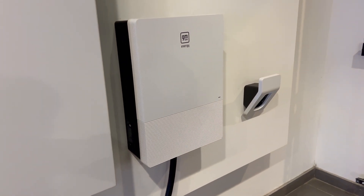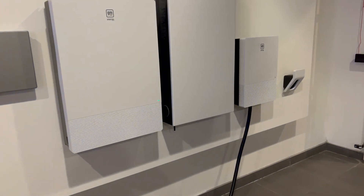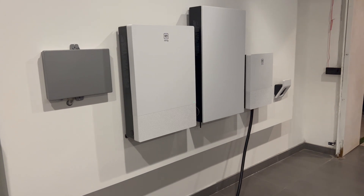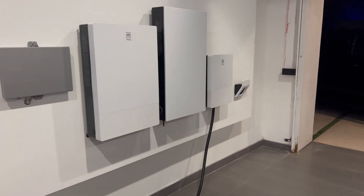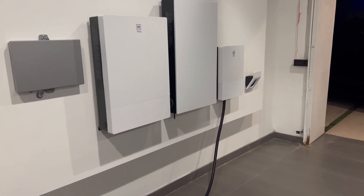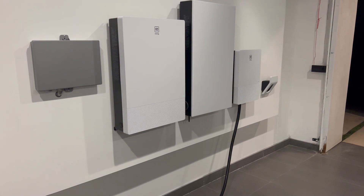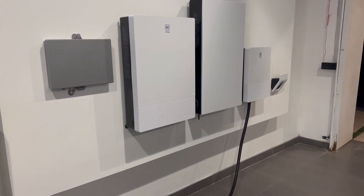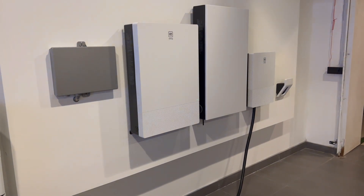The full system takes roughly two days to install. During the live demo they did earlier, it took roughly 35 seconds from cutting the power to the grid to communicate with the vehicle and bring power back online. So it's fairly comparable to a normal generator, though if you have expensive electronics in your house, you should still have a battery backup on those — something that kicks on right away before the main system comes online.